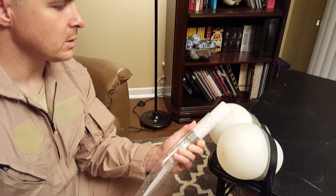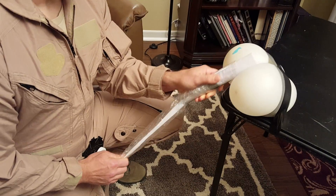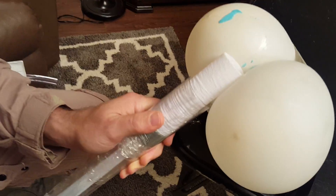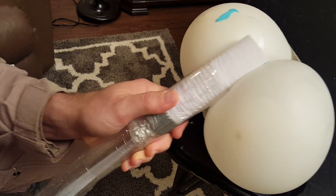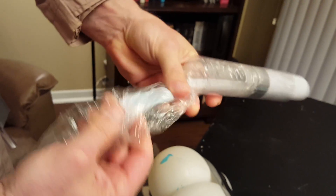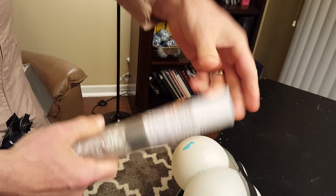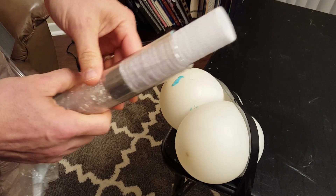you'd pull it in to the sheath. And you can see how as you move it in, the stool would become encased in this gauze and plastic and continually renew. So you'd always have a fresh surface to wipe with.